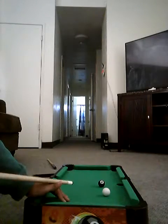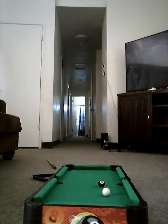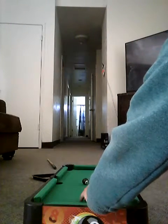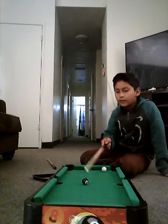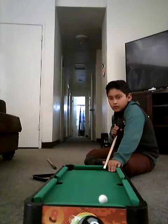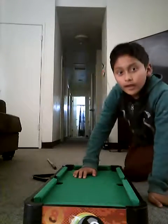Oh, that was cool. Okay, now I gotta make the eight ball. I'm gonna make the eight ball into there. So that was my video of me playing pool and I'm done, so bye.